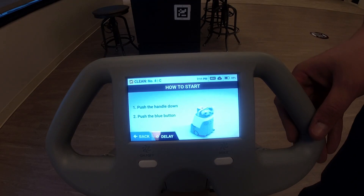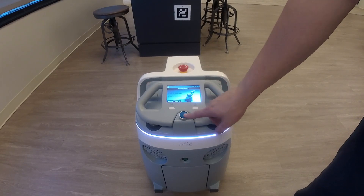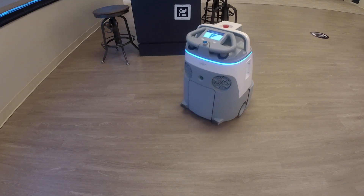As it tells you how to start, you'll lift up the handle, push it down, and all you have to do is hit that blue button and the machine starts on its route.